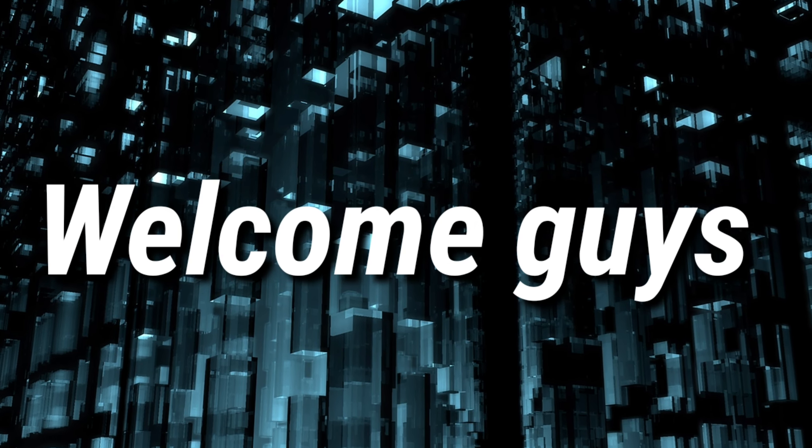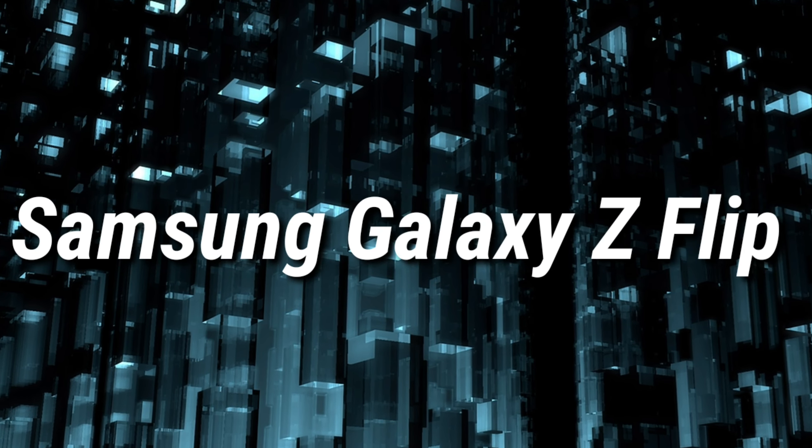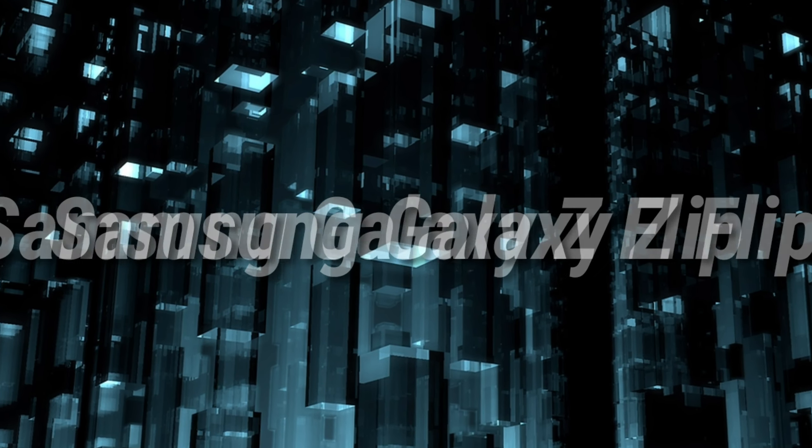Welcome guys to a brand new video. In this video I'm gonna talk about the Samsung Galaxy Z Flip. So let's get started.